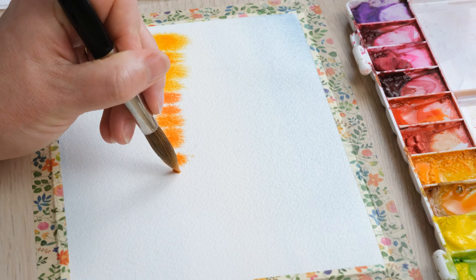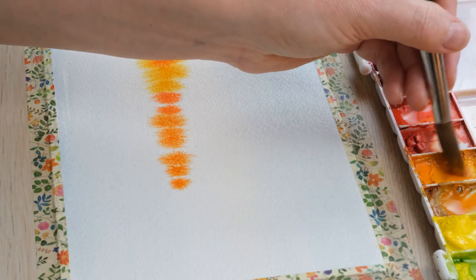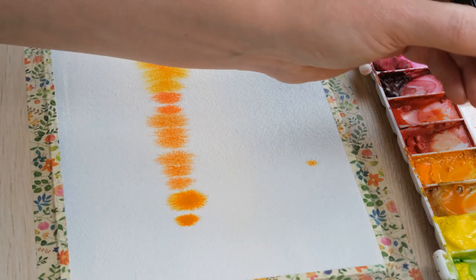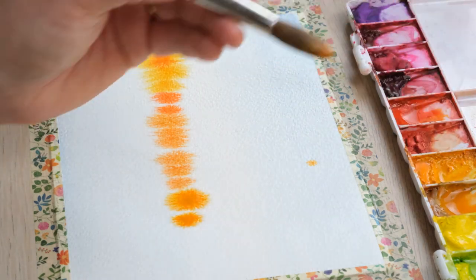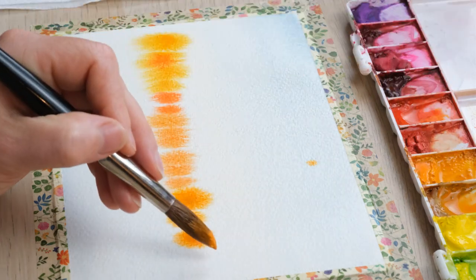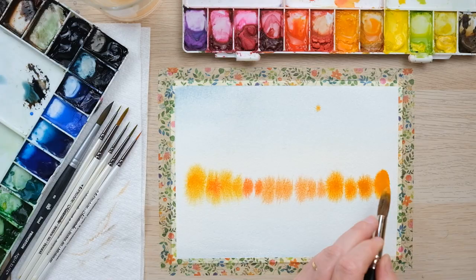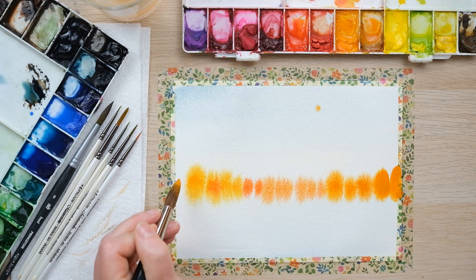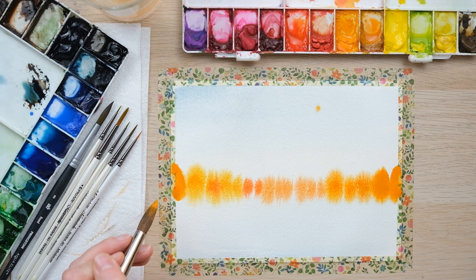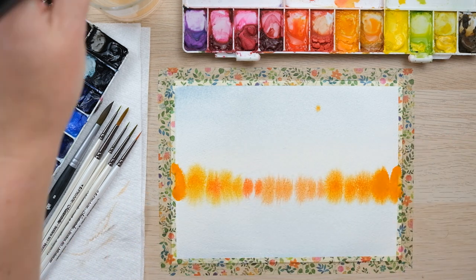The trees are getting a little smaller in the distance and then they're going to get larger again. Don't make it too big a tree there. So we're essentially creating this sense of a line getting smaller.